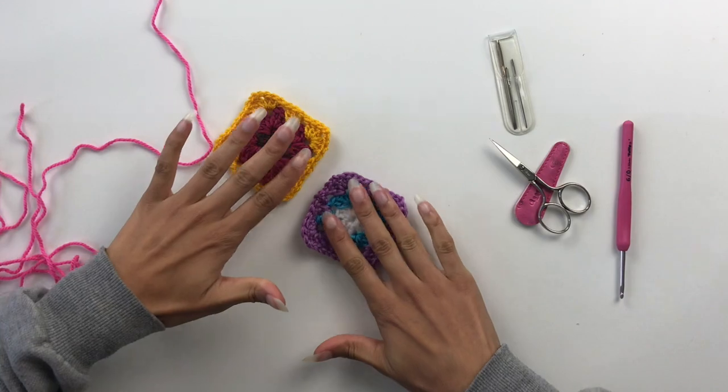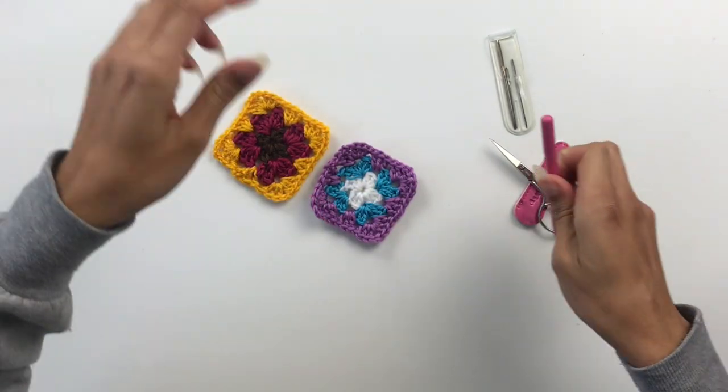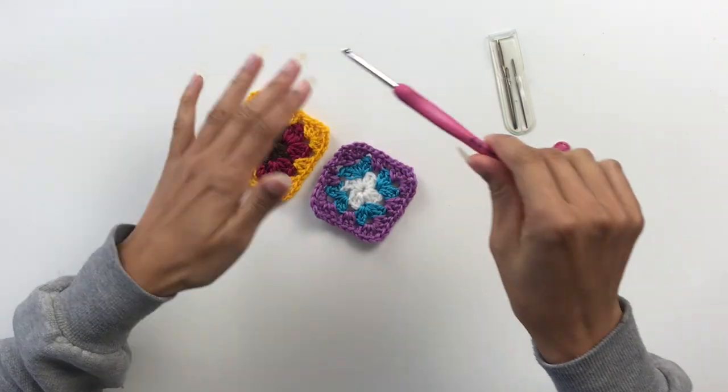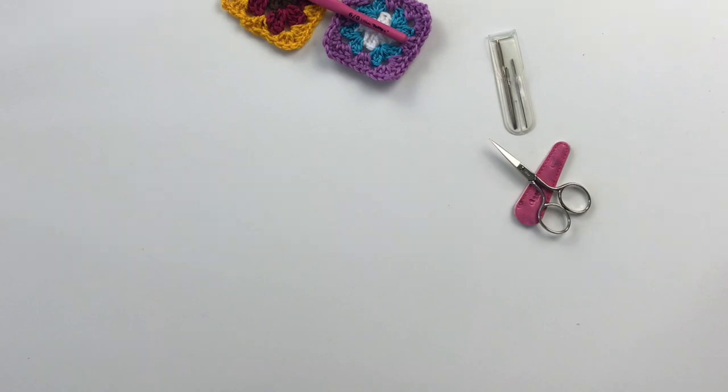So you are going to need your granny squares, your joining colour, a hook — I'm using 3.5mm — and you're also going to need your scissors and your darning needle.